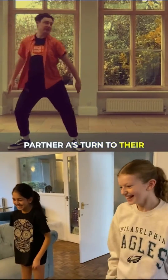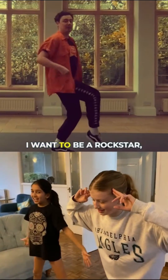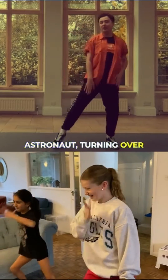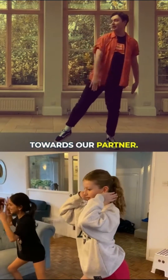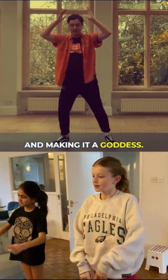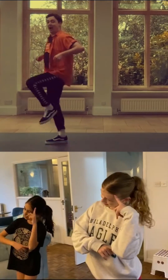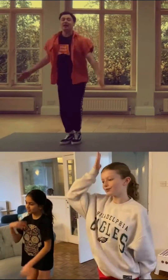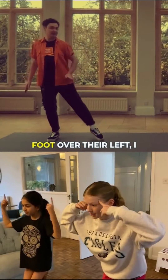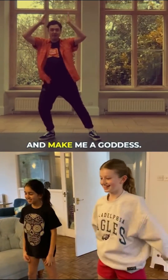Partner A turns to their left, kicks their right foot, and punches their arm down. I want to be a rock star — bend our knees. I want to be an astronaut — turning over the right foot back towards your partner. I want to be an artist — lean on the right foot — and make me a goddess. Partner B turns towards their right, kicking their left leg: I want to be a rock star, I want to be an astronaut. They then turn back towards their partner, point their left foot to the left. I want to be an artist — lean on the right foot — make me a goddess.